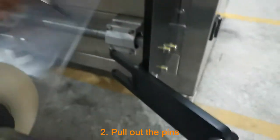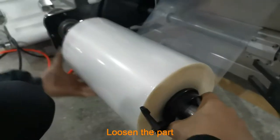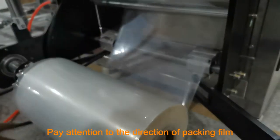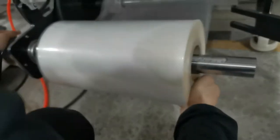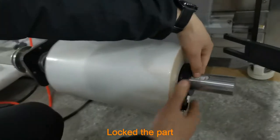Pull out the pins. Loosen the part. Pay attention to the direction of packing. The packaging film must be close to the far left. Lock the part.